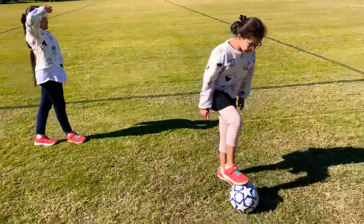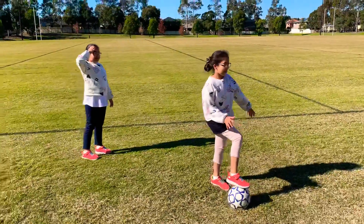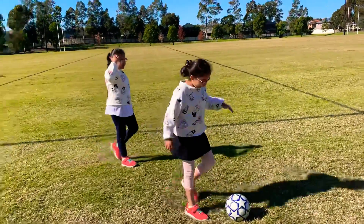Soccer is a very, very healthy game for you to play. It gets your bones and it stretches your legs.